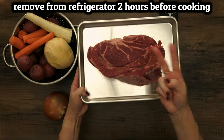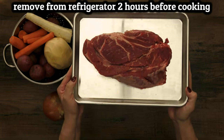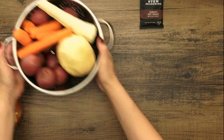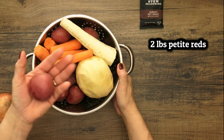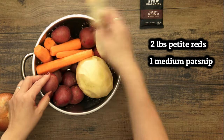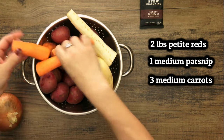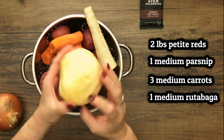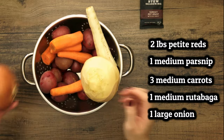I took this out of the fridge two hours ago to let it get closer to room temperature. We'll also need potatoes and root veggies, any combination of your choice. I have two pounds of these smallish potatoes, they're about two inches — a nice size — and keeping the skin on will help them keep their shape. I also have about two pounds of root veggies that I washed and peeled. Parsnips, carrots, and rutabaga are my usuals, and of course a large onion.